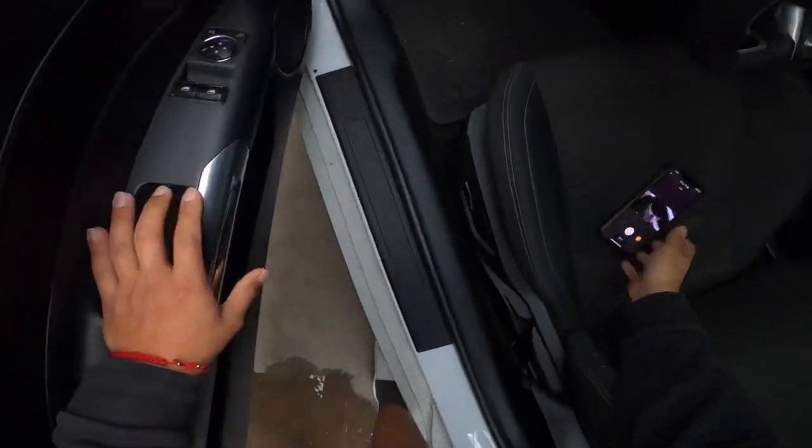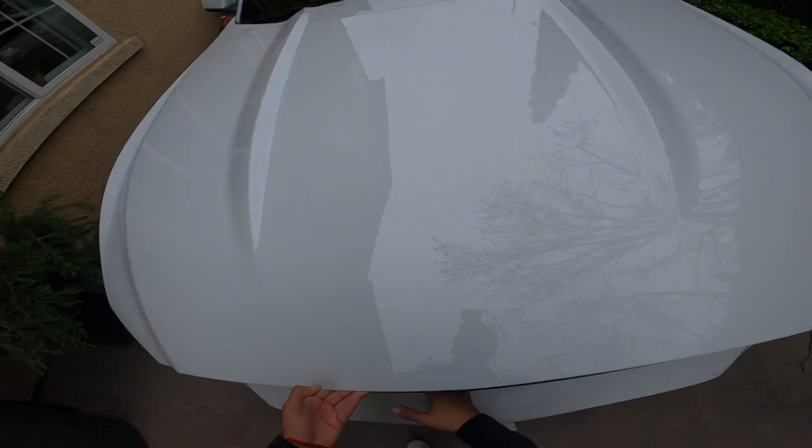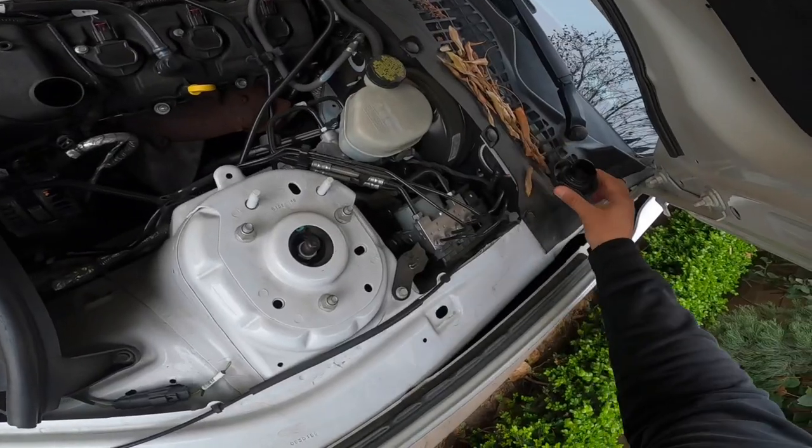I'm gonna head inside and grab the oil and the filter. So what you wanna do first is pop your hood, prop it up, open this bad boy up, and set the cap aside somewhere where you won't lose it.